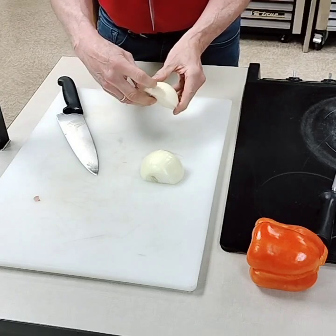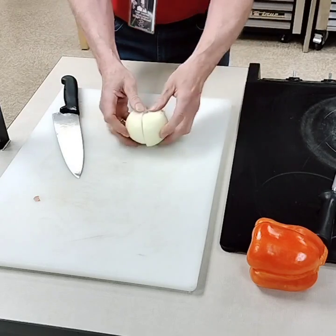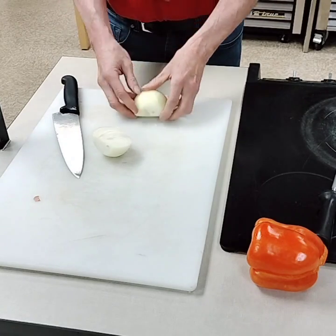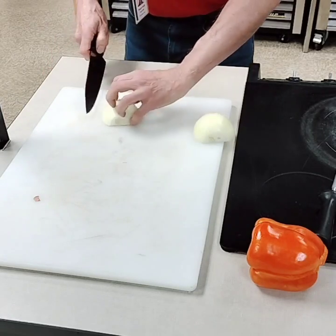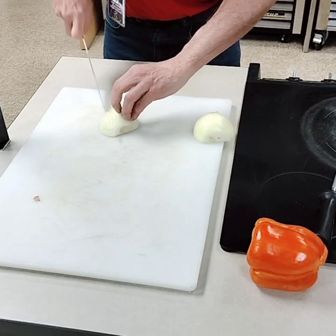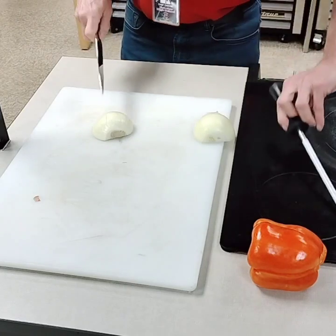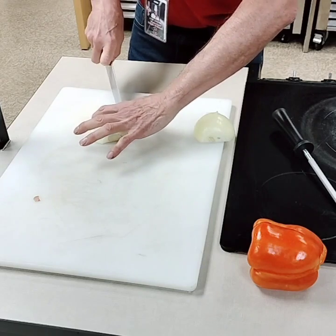Each onion will have kind of a stemmy end, so I'll be cutting away from the stemmy end. I've cut the tips and tails off, stood it up, cut it in half, and peeled it. Now I'm going to face it towards me, with the stemmy end going away from me. Coming in with a claw, I'm going to cut these into a fine dice — about two or three millimeter slices. I'm using the tip of my knife, which I have sharpened, coming straight down. The last couple cuts are where it's dangerous, so I might change my finger position.